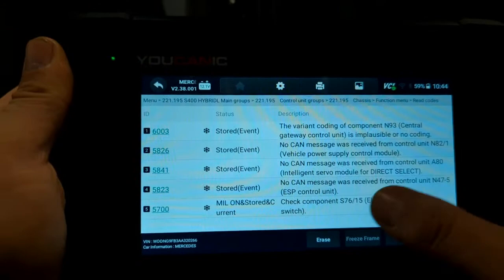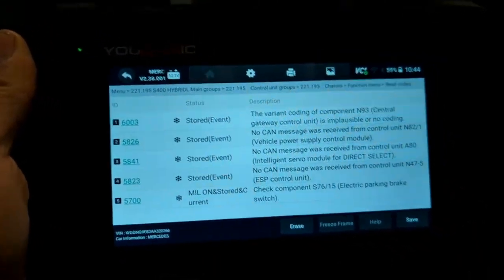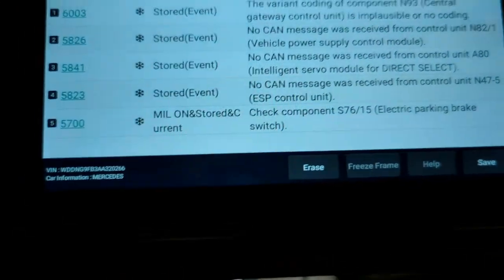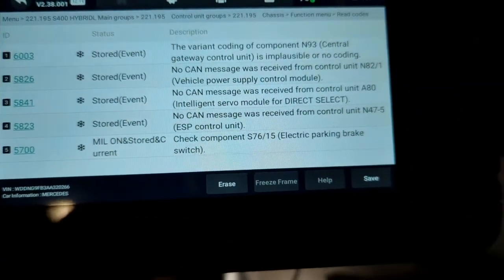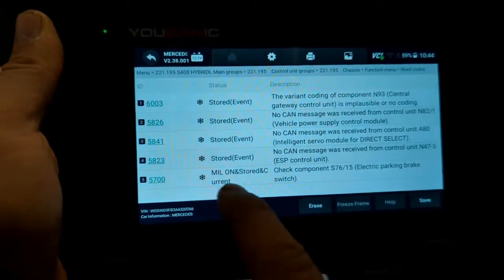There are a lot of codes here, but the ones to focus on are those that say 'current.' You can see the electric parking brake switch has a fault code and it's current, so we're going to go ahead and replace the switch.